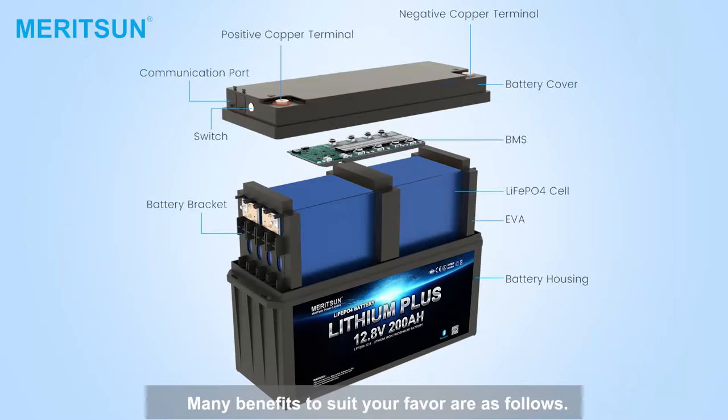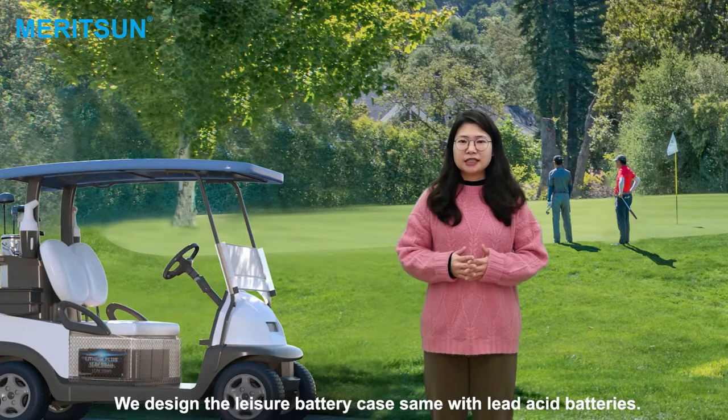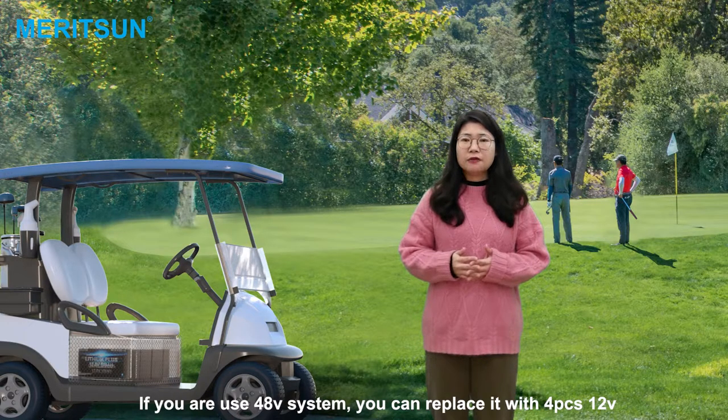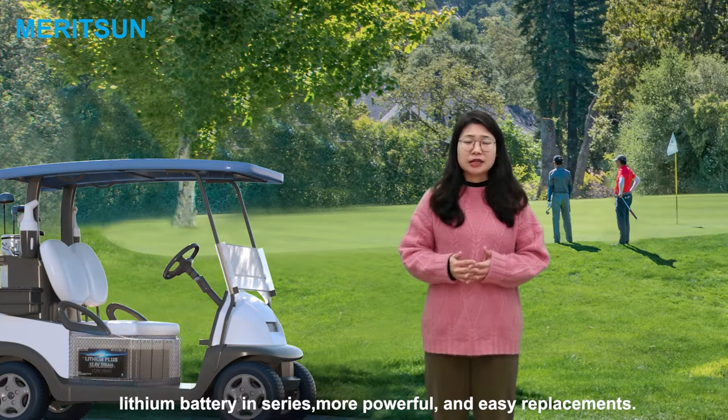Many benefits suit your favorites as follows. The design of the lifting battery can stand with the lift-action batteries, so that it will be easy to replace your talent systems or the lift-action batteries. If you have the only able systems, you can replace it with 4-piece 12-volt lifting batteries in series, more powerful and easy to replace.